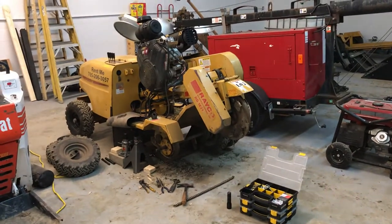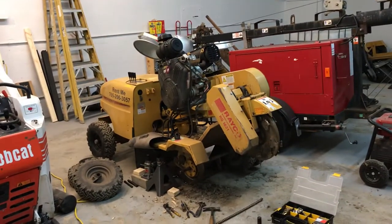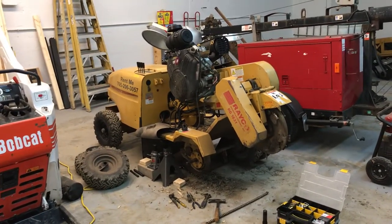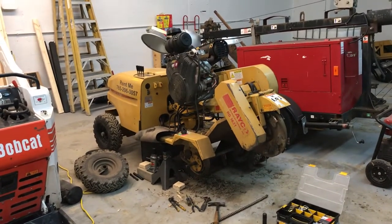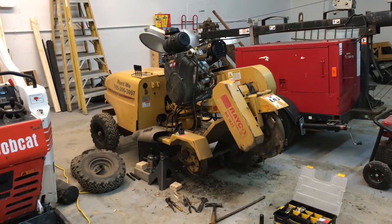Hey guys, it's Ben with AmeriRent Equipment. I wanted to bring a video to you guys today. This is my RG1631 stump grinder, and today's video is going to focus on an issue I was having with the drive wheels on the front cutter wheel side of the unit.